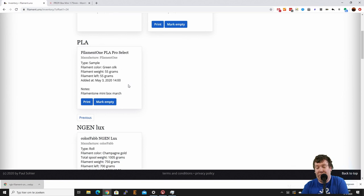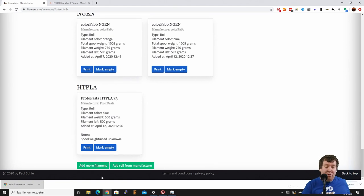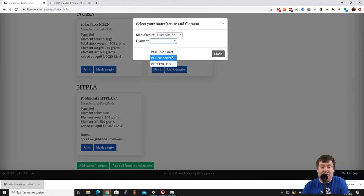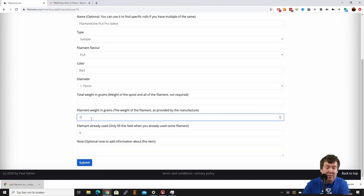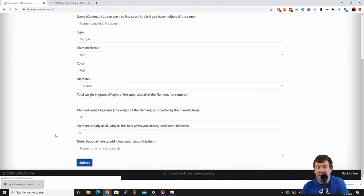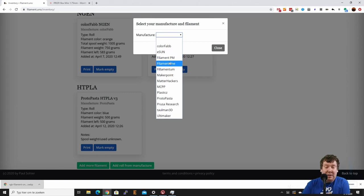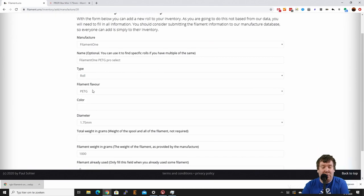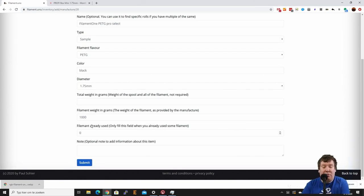The next one is the red one, also a PLA Pro Select. We do it from here — choose Filament One and choose PLA Pro Select again. Basically do the same thing: sample, color is red, 55 grams, add the note. And the next one is the PETG Pro Select. As you can see, because we already filled in all the information before, it is really easy to keep adding more to your inventory. That's the whole goal of Filament Juno — making filament inventory easy.